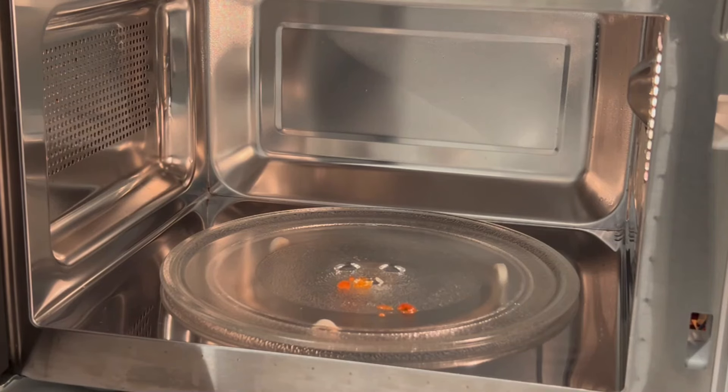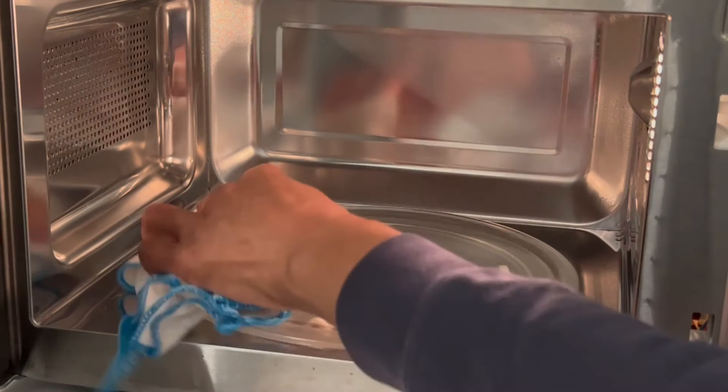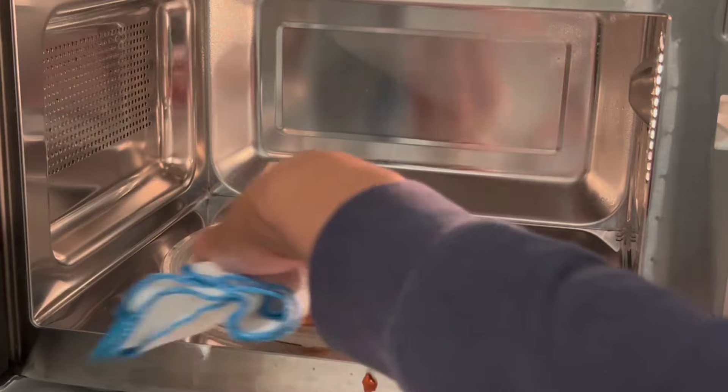Now if I do notice any splatters after reheating something, a quick spray with my homemade citrus cleaner and a quick wipe and I'm done.